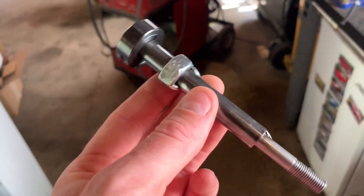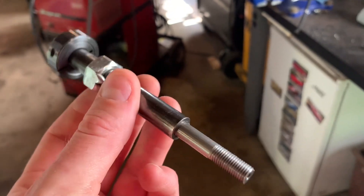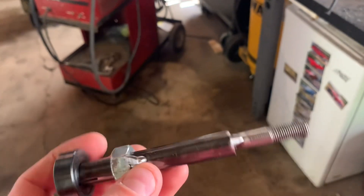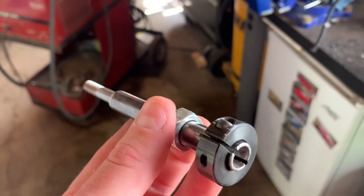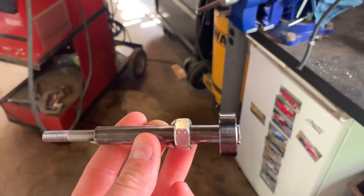Today I'm going to be showing you how to do an injection pump timing check and adjustment if necessary for the Mitsubishi 4D56 engine found in Delicas, Pajeros, and probably a few other vehicles. So this is basically a homemade tool version of a tool that Mitsubishi would sell.